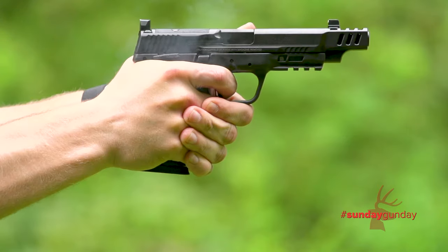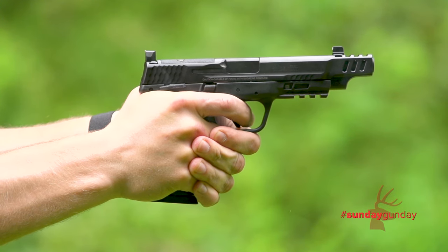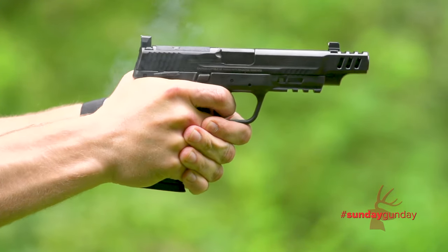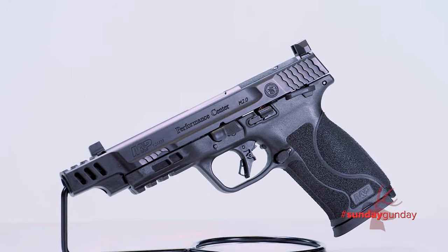Its manufacturer's suggested retail price is $749, and you can learn more about it at smith-wesson.com. To see more Sunday Gun Day any day of the week, visit us here at AmericanHunter.org.